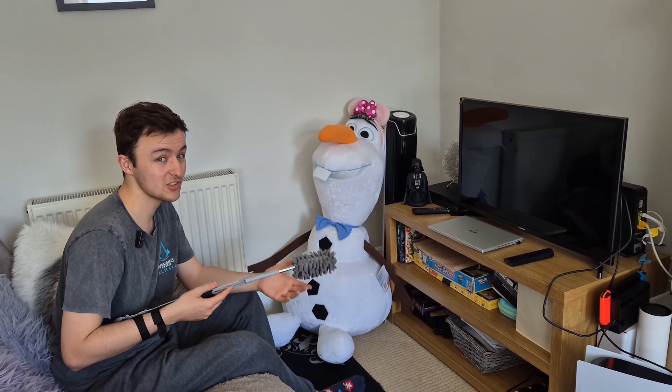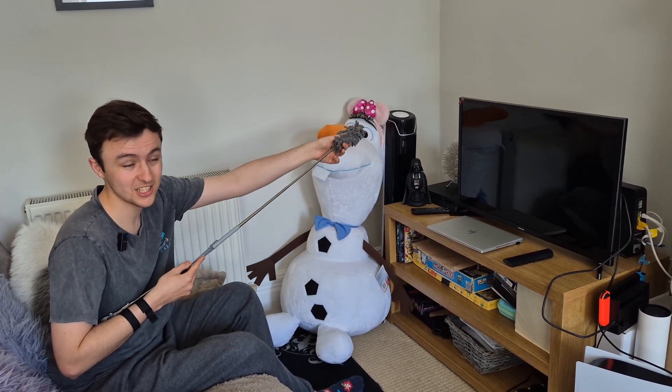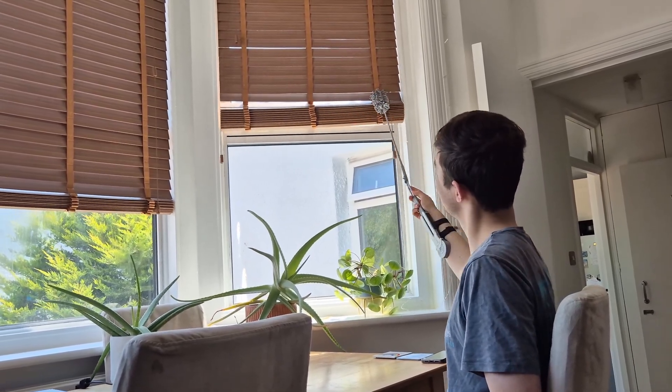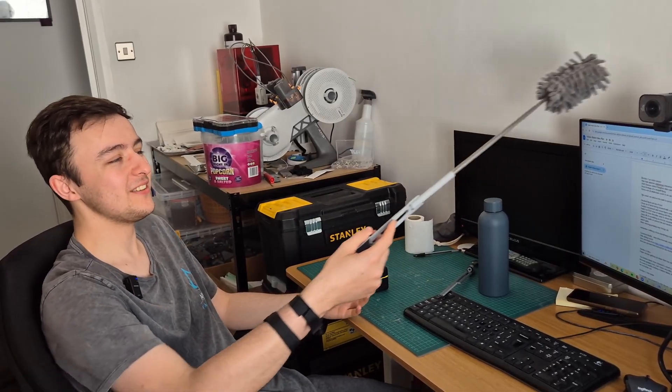You see, with this attachment you can dust straight from the sofa — you don't even need to get out of your chair. So you can go like this, or like this, or even from here without even leaving the desk.